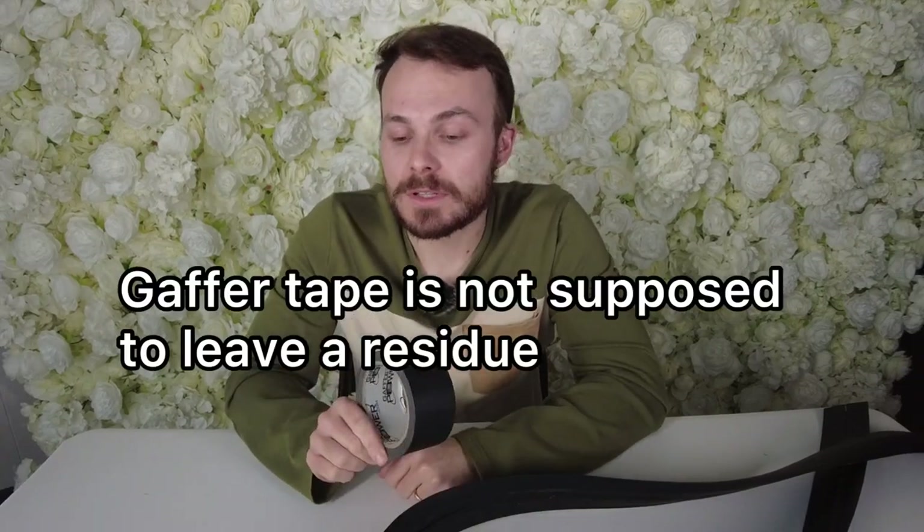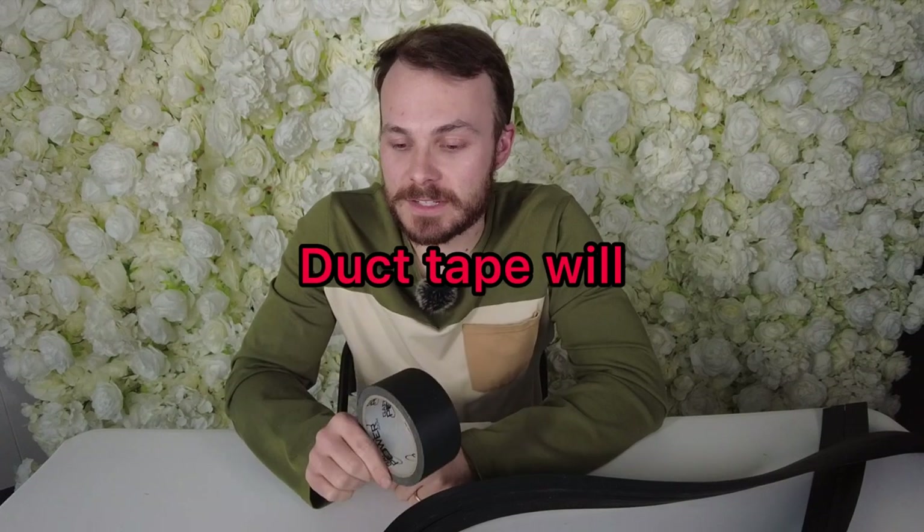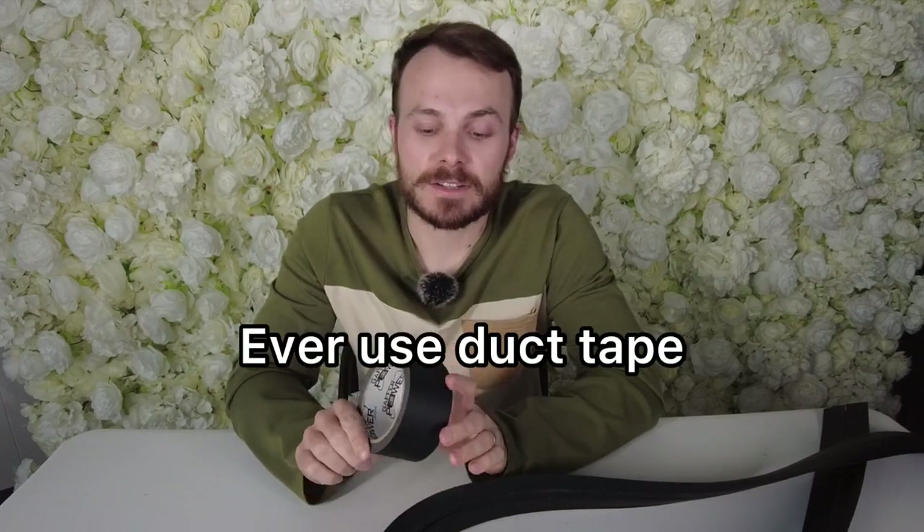Gaffer tape is not supposed to leave a residue. Duct tape will — don't ever use duct tape, it's not the same thing. If you use duct tape on concrete or sealed floors, it will pull that covering up, which can be very expensive and make venue owners very mad at you as a vendor. You'll probably not be invited back if you cause them to redo their floor.